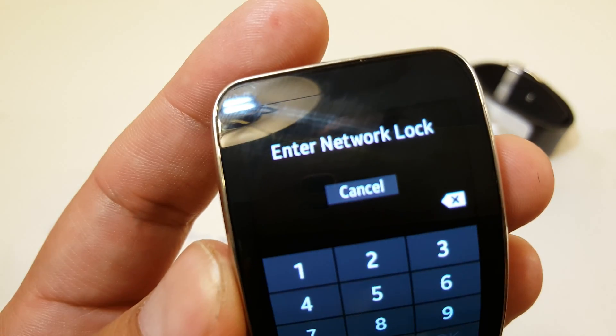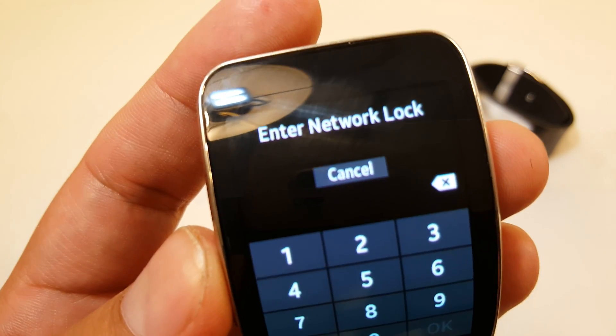Boot it back up. As you can see here, it's requesting to enter a network lock code.